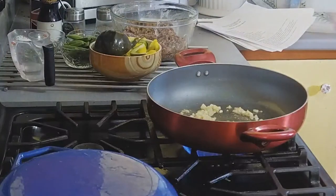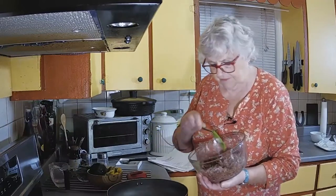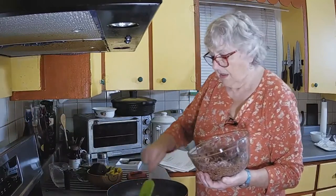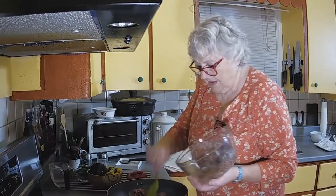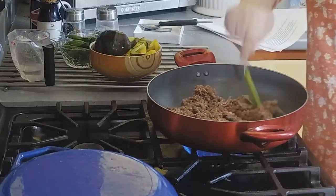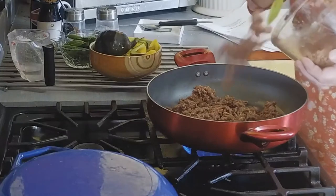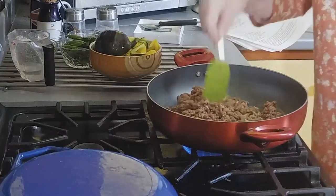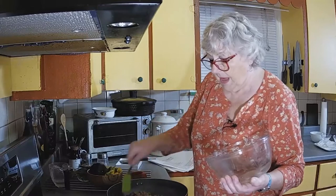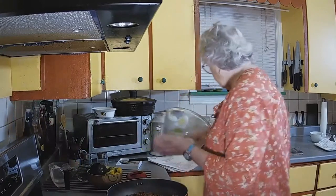I've had the beef marinating for about a couple of hours in the fridge. The marinade is sherry and all the goodies. Marinating does two things: the flavors go into the meat and it tenderizes the meat. I'm using ground beef today, but you could use ground turkey, chicken, pork. You could also use sirloin strips, marinating strips.